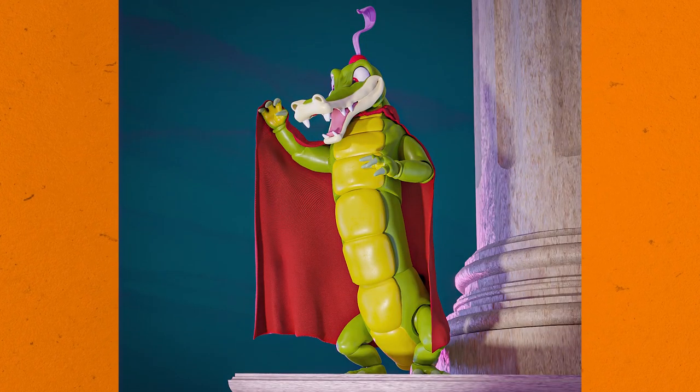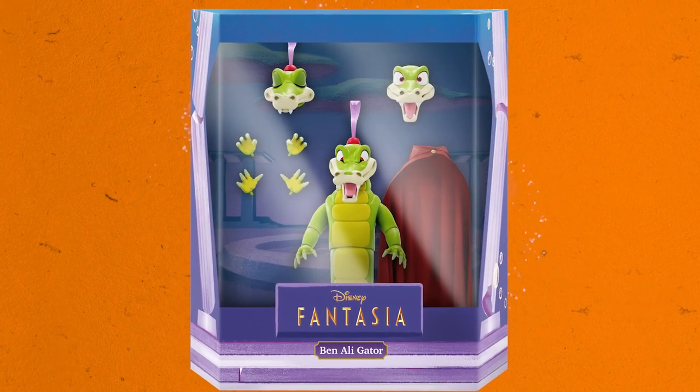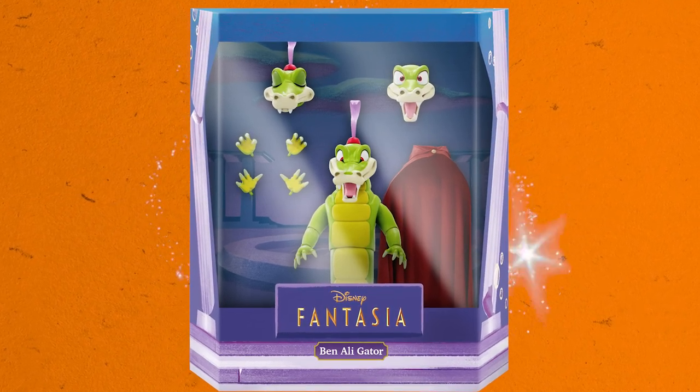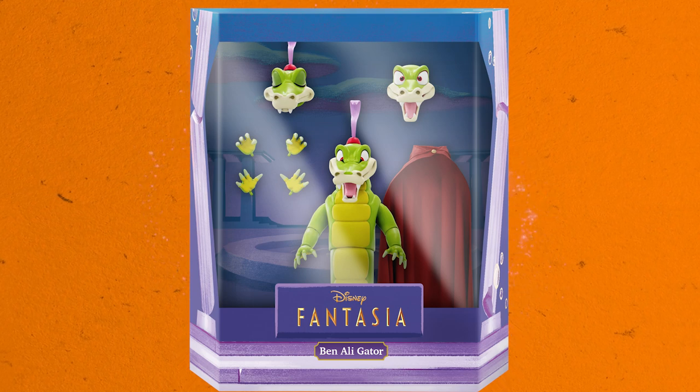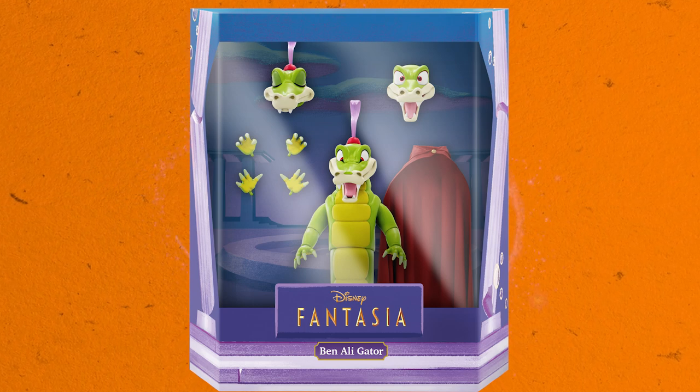Now let's take a look at Ben Alligator from Disney's Fantasia. He comes with three interchangeable heads, six interchangeable hands, a removable hat you can swap between a couple of the heads, and this beautiful soft goods cape. Now Disney Ultimates Wave 1 featured Sorcerer Mickey, Wave 2 had Hyacinth Hippo, and you're gonna need Ben Alligator in this Wave 3.